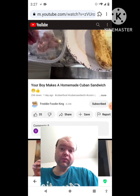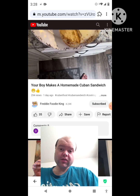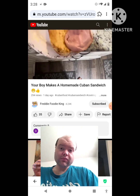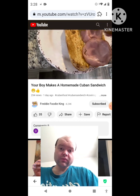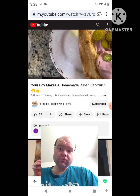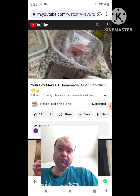Take some ham and put a little ham in there. I put the bread with the cheese in the air fryer — it comes out real nice and toasted. Then we're going to take some pickles and pop some pickles on there.